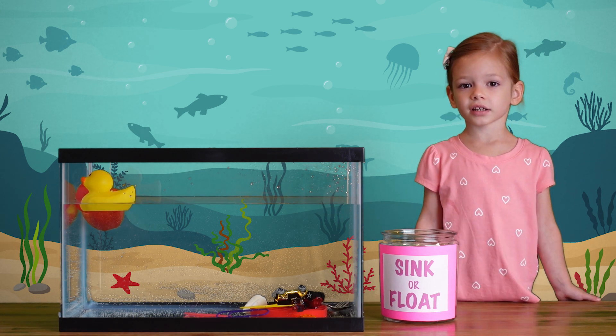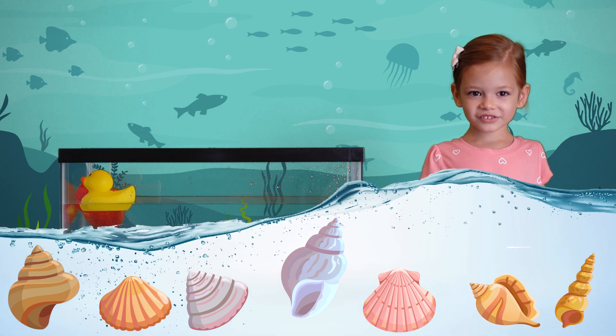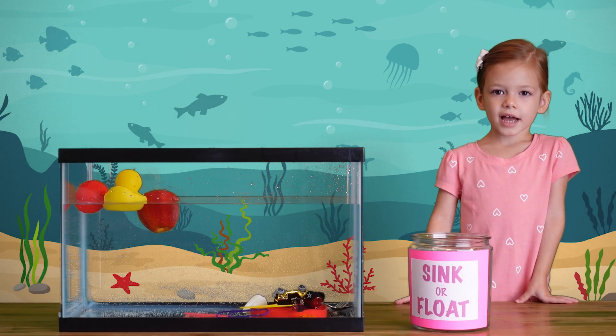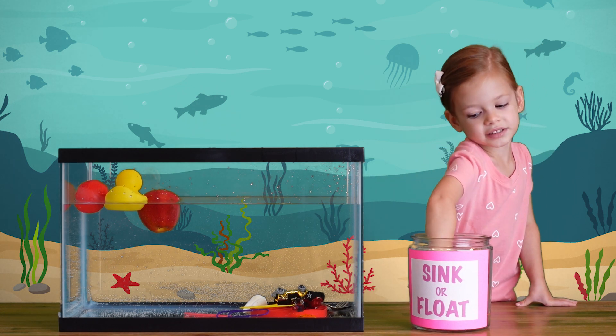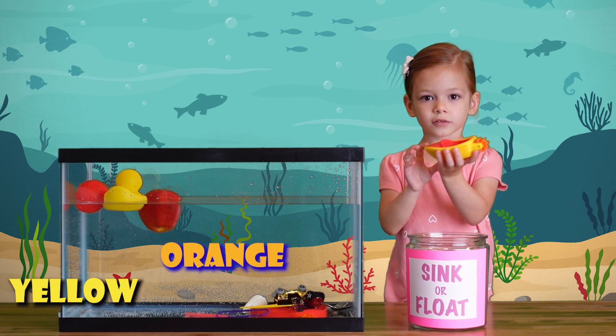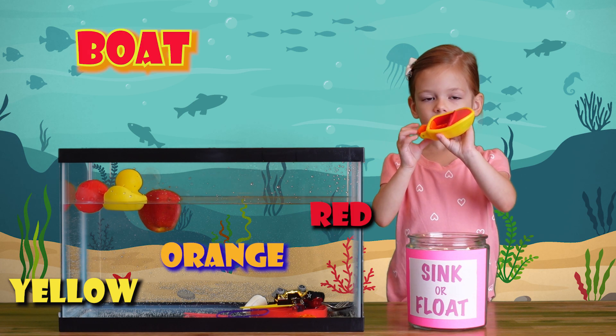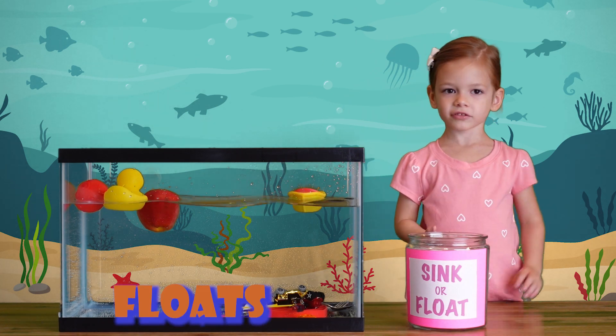Let's find the water and see what happens. It sinks! Last one of the items — a yellow and orange-red boat. Let's see what happens if we put it in the water. It floats!